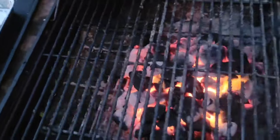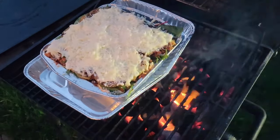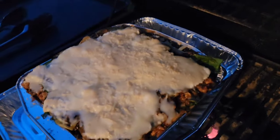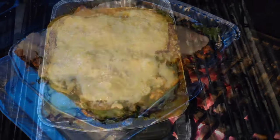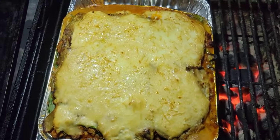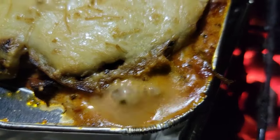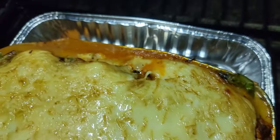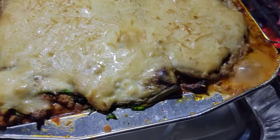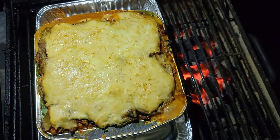Here it is — here's the big secret: it's going on the barbecue! I'm going to set it there for about an hour. Just checking on it — it's been about 10 to 15 minutes, looking good. This is what it looks like so far — it's been 30 minutes.